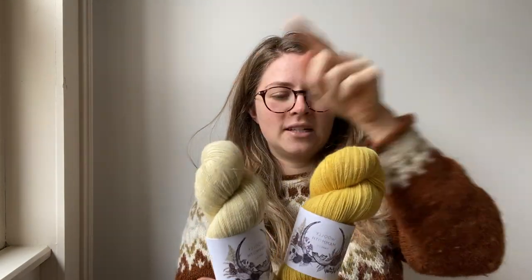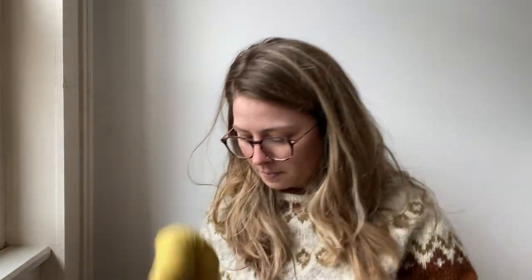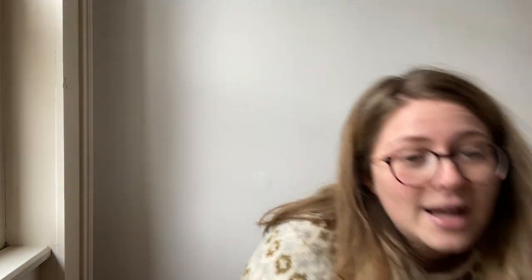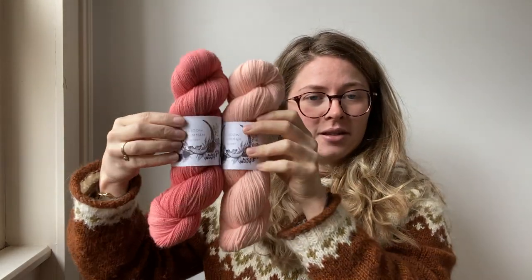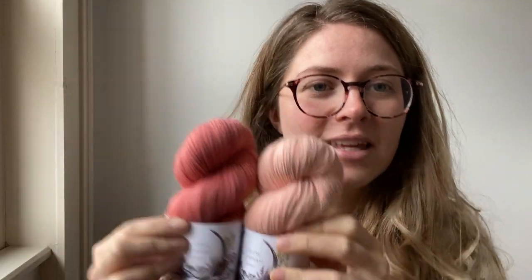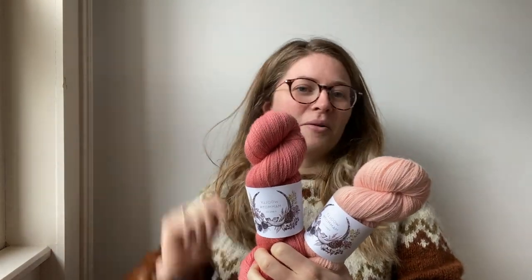I also have these two — a lot of light and dark versions of the same colour. This is Daffodil and this is Mustard. Again, a nice springy theme. This one is a light pink one-of-a-kind and this one is the Salmon Leap one-of-a-kind. I named Salmon Leap after a restaurant near where I live.